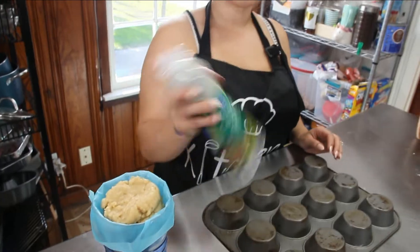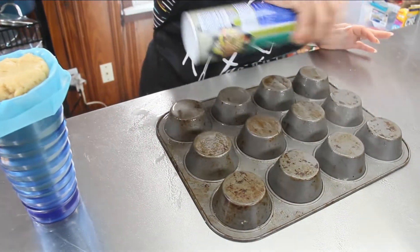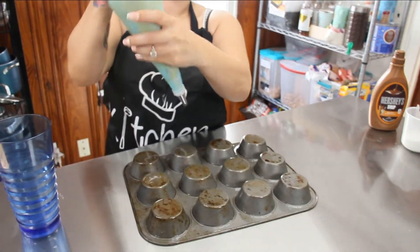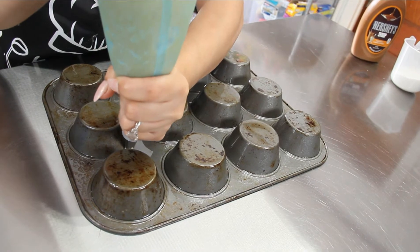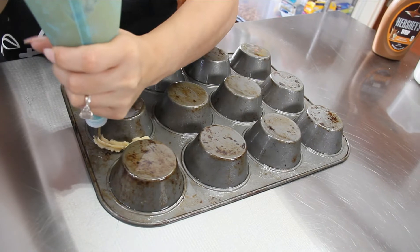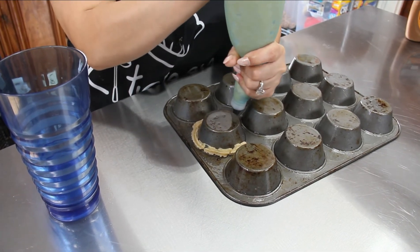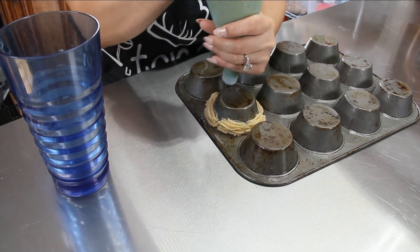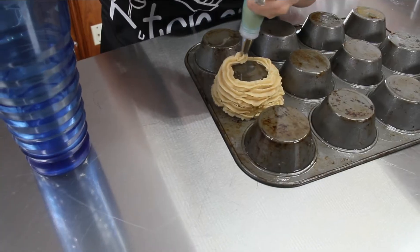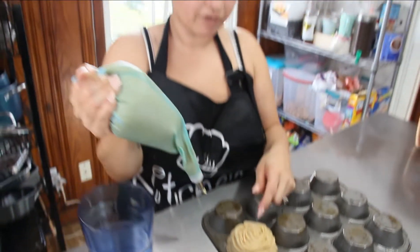Spray your muffin tin down with nonstick spray and make sure you spray really well because you don't want your dough sticking. Let it set for just a minute. After the nonstick spray has set, start piping — make sure it starts at the bottom and leave some spaces so the churros do not stick together. Start at the bottom and then work your way to the top.